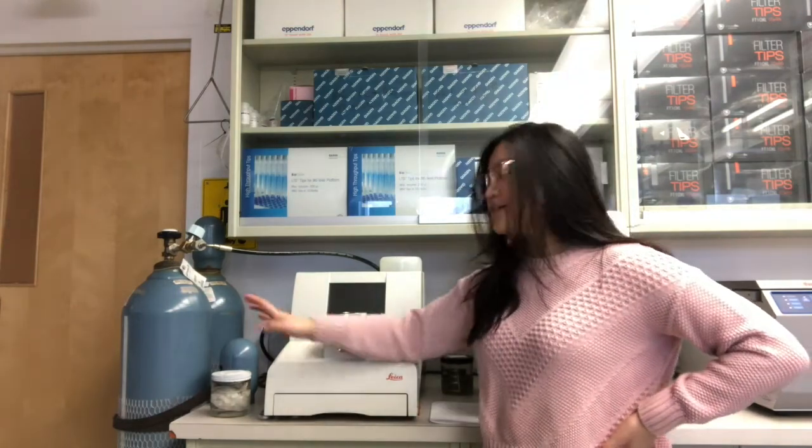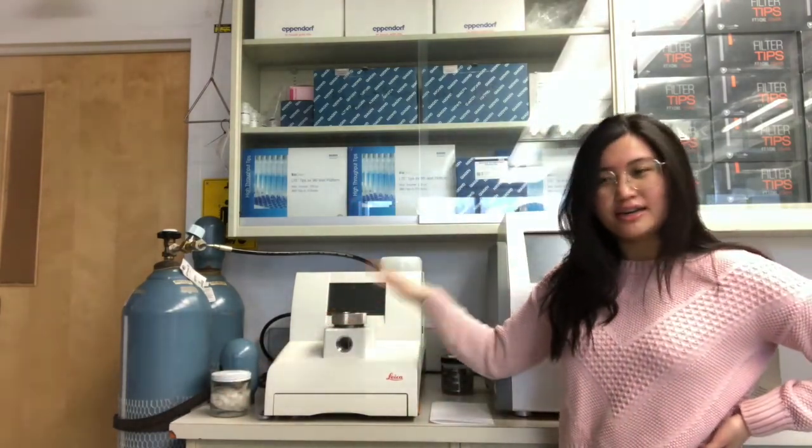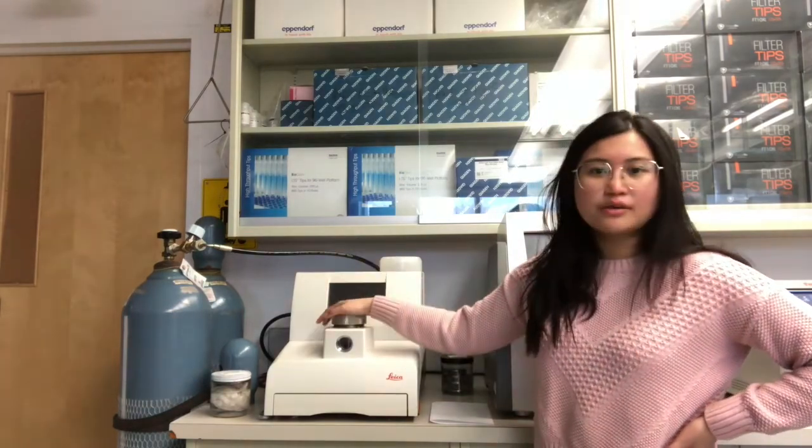Now that your specimens have been soaking in their second soak of 100% alcohol, they are ready to be CPD-ed. This is our CPD machine, and we also have two CO2 tanks on hand at all times. The second tank is there so when you run out of CO2 in the first tank you can easily switch to the second and continue the run. If you don't have a second tank that can cause problems - the run will not finish and the specimens inside won't be usable anymore - so always have a second one ready.